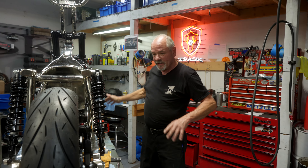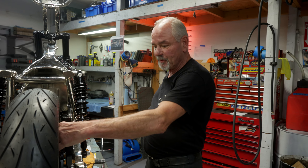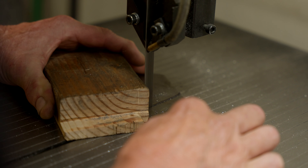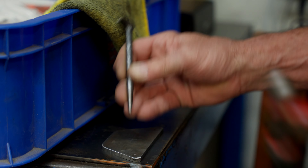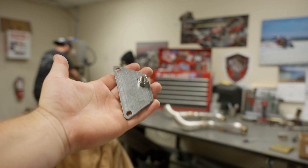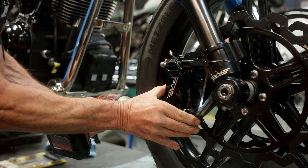Here we are — our blingy FXR build. Got done making all the wheel spacers front and back. I got the rear caliper all spaced out nice. I made this anchor arm in here to bolster the swing arm. I'm trying to make all the stuff that we can so that when I do send something out for a batch of Cerakote or powder coat, it all goes out in one batch. I'm at that point now.